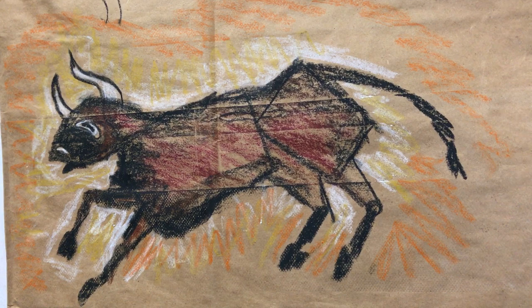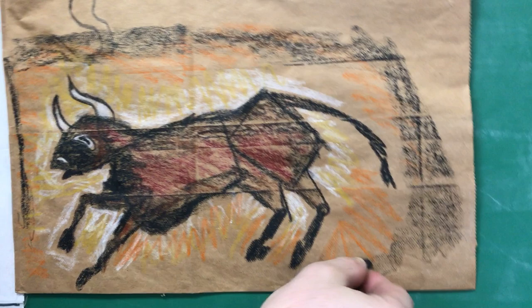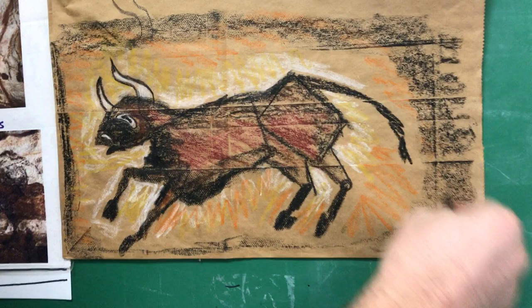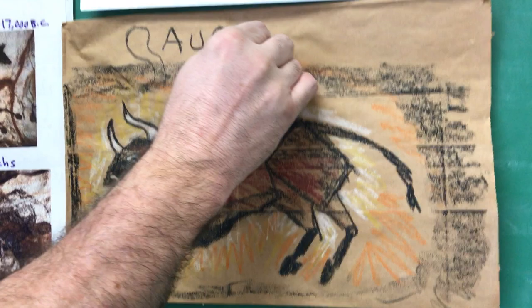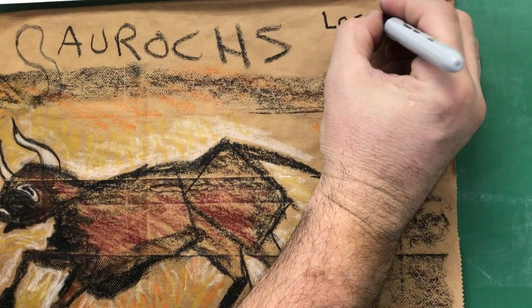At the end, I like to frame it a little with something dark so it looks like a real piece of art. Try to put yours more in the center. There you have it — I'm going to write up here: The Aurochs. I'm going to use a Sharpie. You should Google these two words: Lascaux Cave. France is the country. See you in class — enjoy.